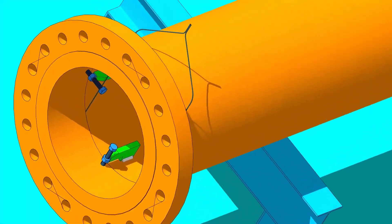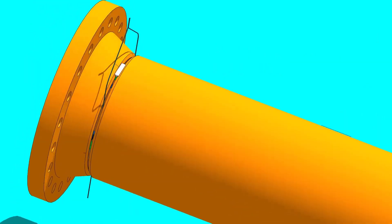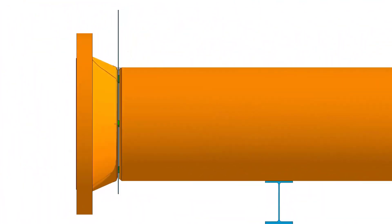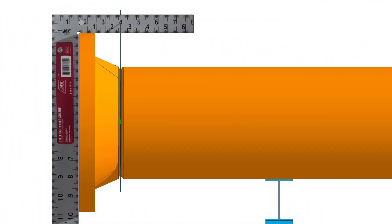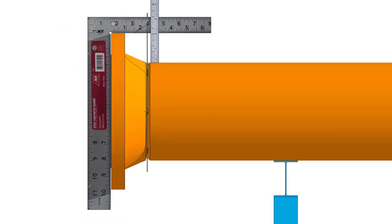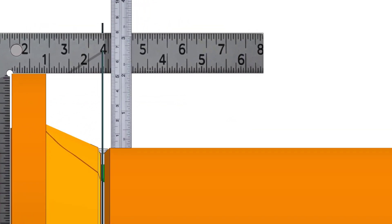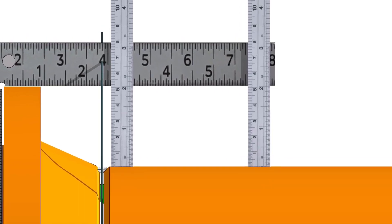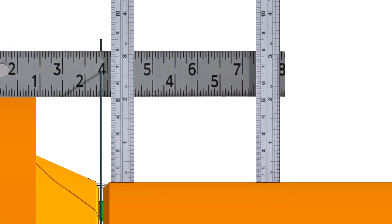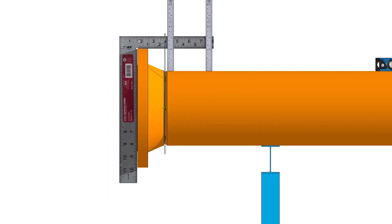Tack weld on the top of the joint. Check the vertical squareness of the flange with the pipe. If the vertical squareness is acceptable, tack weld at the bottom of the joint.